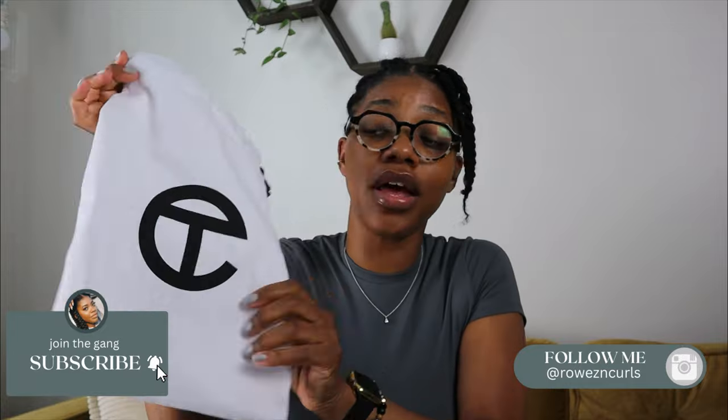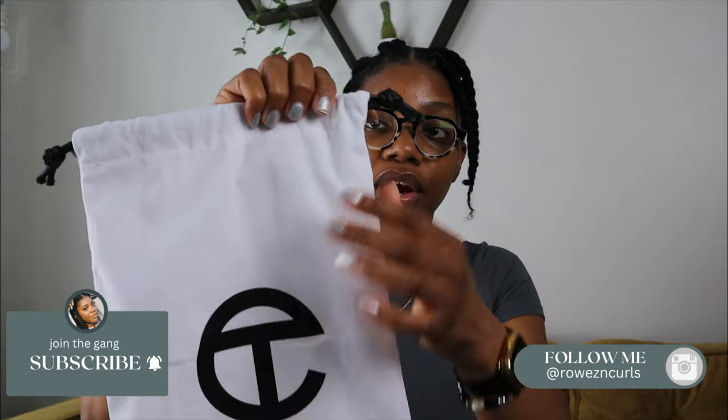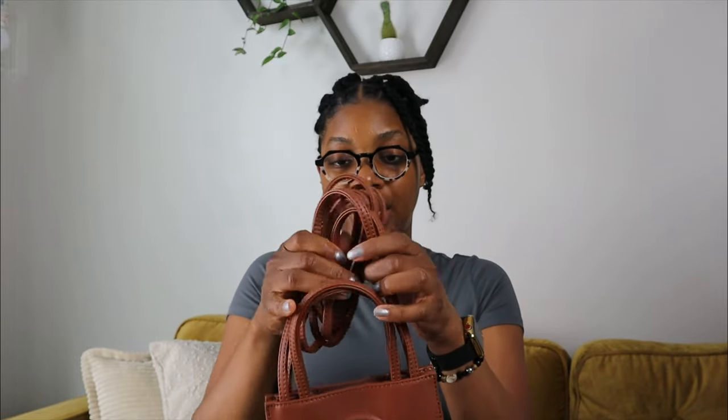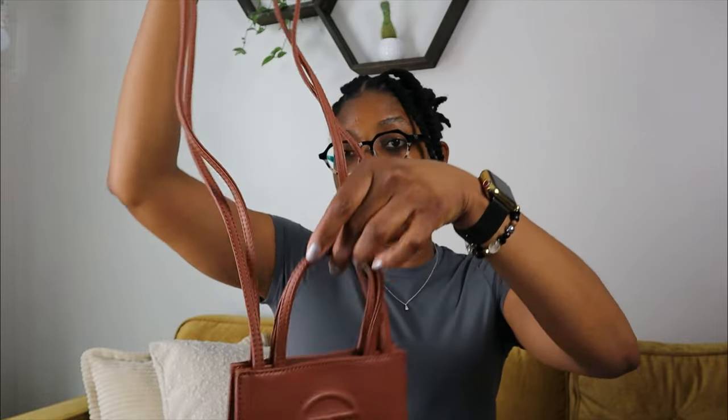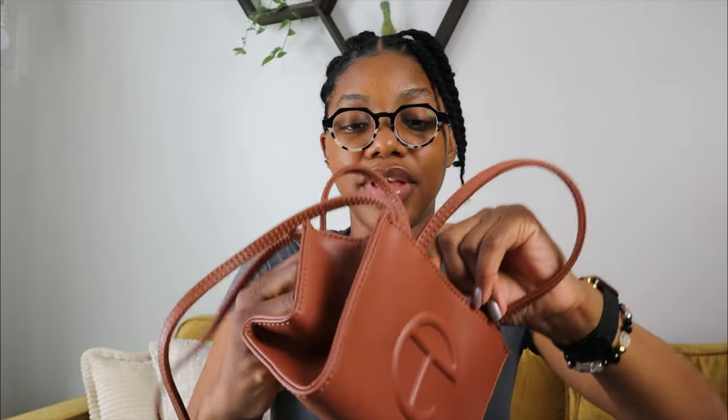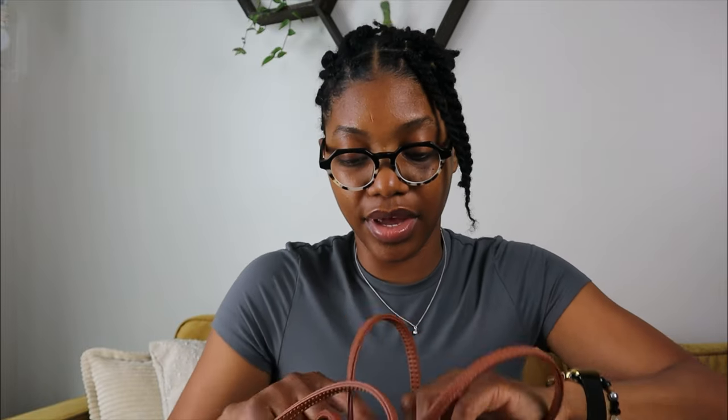First things first, I love the duster bag — it's giving quality. I like the fact that they have the logo on the front and they have really good drawstring. I keep the bags in the duster bag at all times. This is how it came — with a Velcro holder for the straps, which I still keep on there. It has two straps for a crossbody and two handles. It has a button and is also magnetic. The logo on the inside is not giving cheap at all. I just realized there's a little pocket — you could low-key put your jewelry in there.